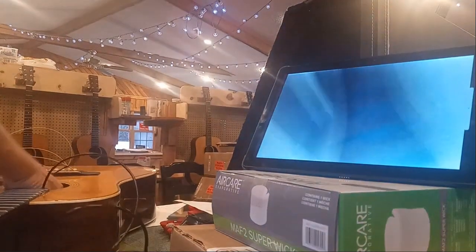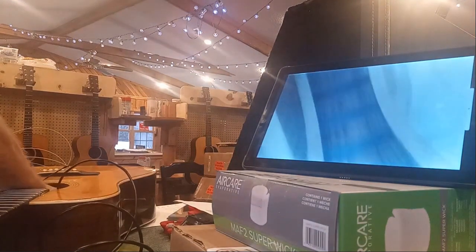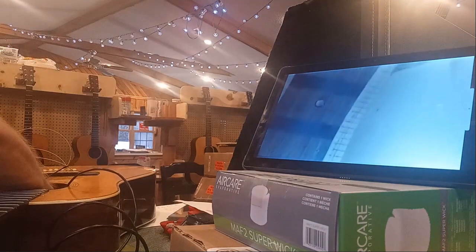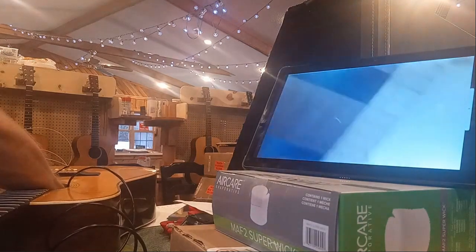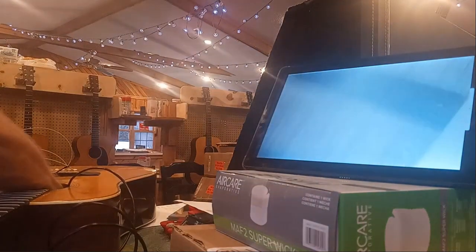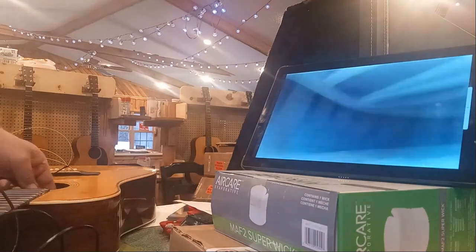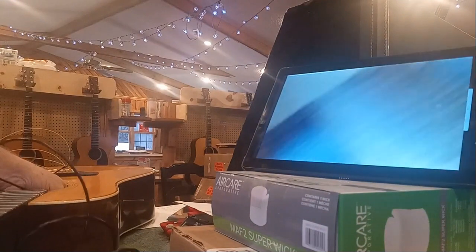Now I'm going to show you the sides from the waist around the back of the guitar — no repairs. There's a plug right there where somebody put electronics in at some point. Let me make sure I get to show you all of it. No repairs there.